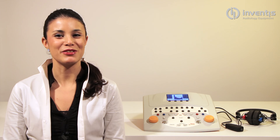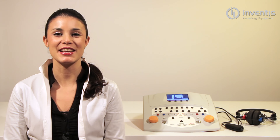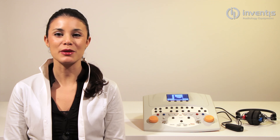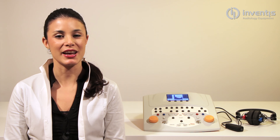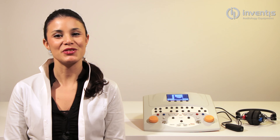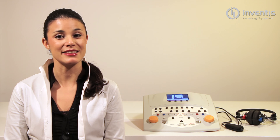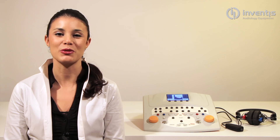Welcome to the Inventis HAARP tutorial video series. I'm Nicole and I will give you the features and use of our diagnostic audiometer. On HAARP, pure tone exam is available via air and bone conduction or through free field output. During this video we'll have a look at the available settings and how simple it is to carry out a pure tone audiometry test.